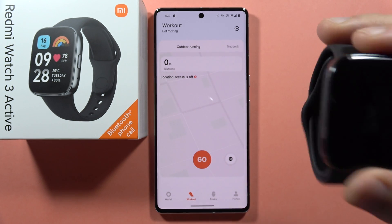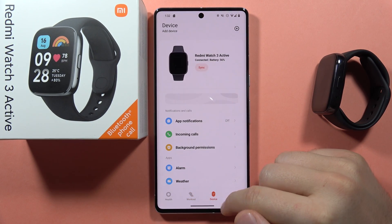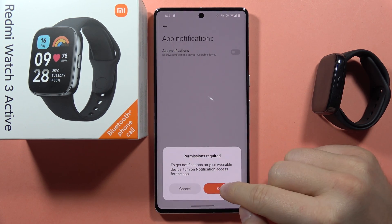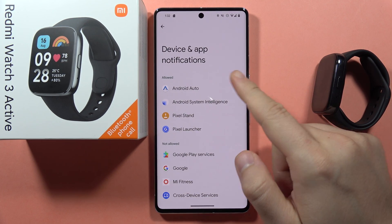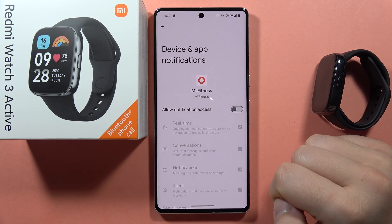And then if this doesn't help you, just go into the Mi Fitness application, go to the device and from here click on the app notifications. From the device and app notifications, you have to select the Mi Fitness application.